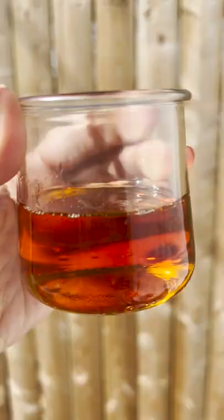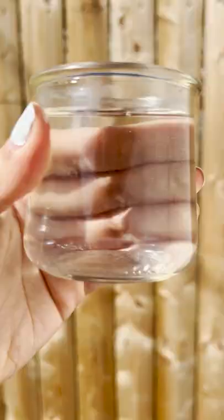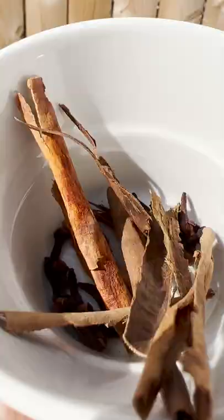Today we are making my mom's recipe of dulce de cereza vegan. Here's what you'll need: one cup of cherries, half a cup of blue agave, one cup of water, then cinnamon sticks and whole cloves.